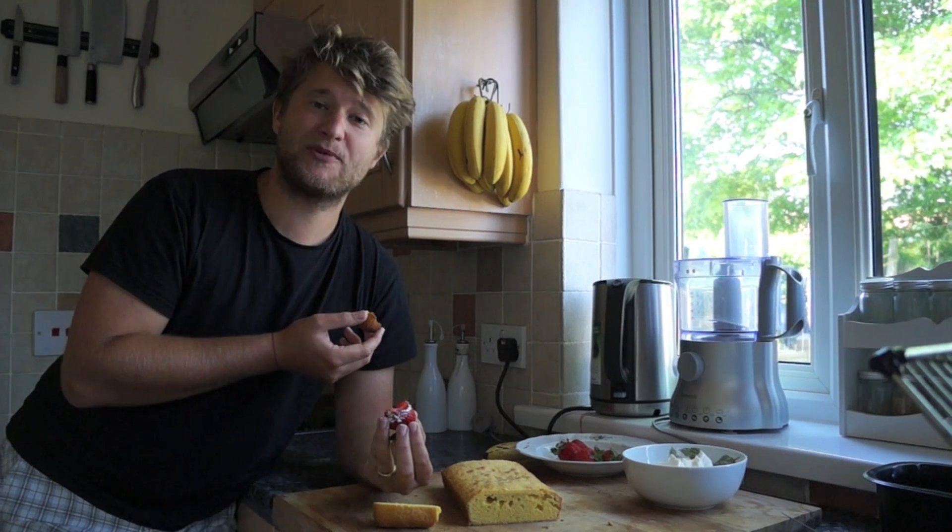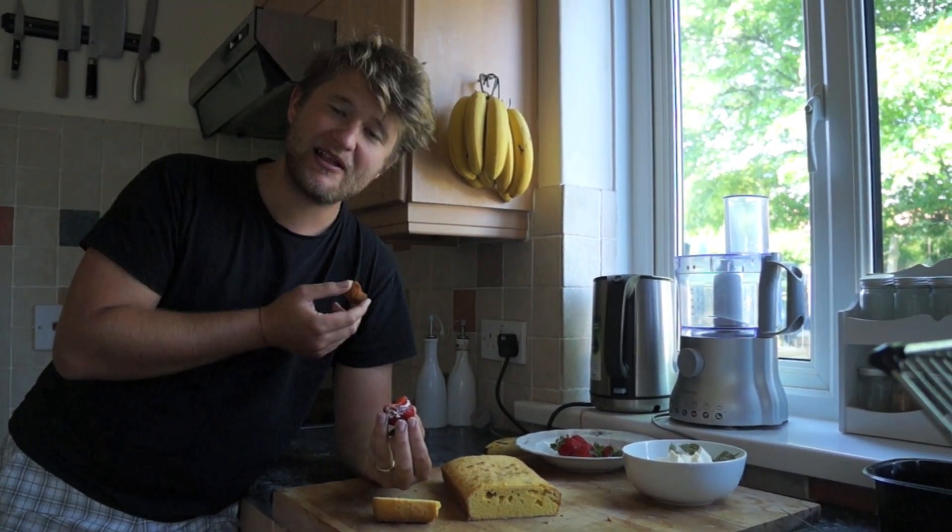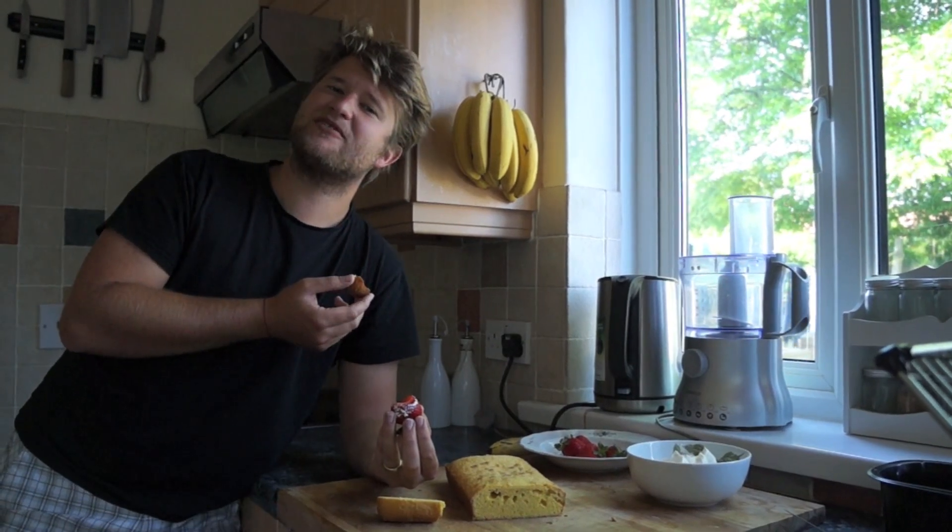We hope you give this wonderful recipe a try, and we hope you give goose eggs a try. Please let us know in the comment section how you like it. Thank you very much.